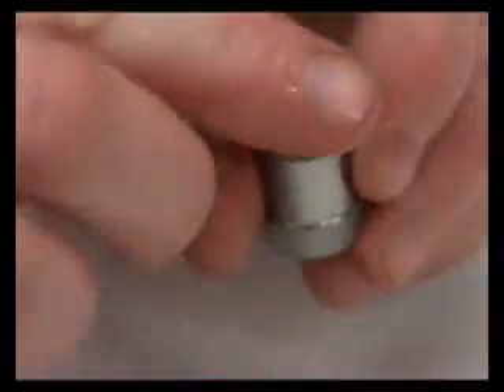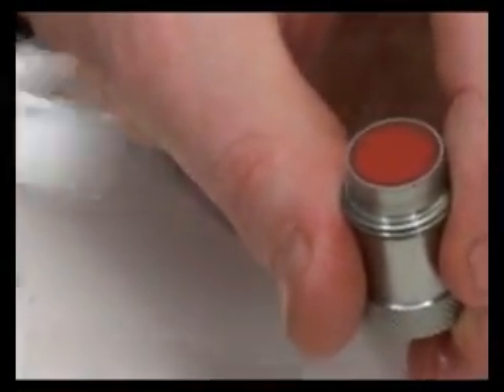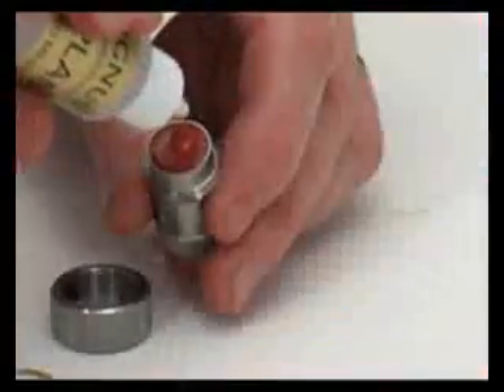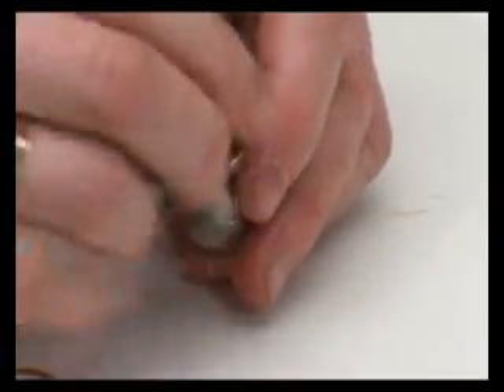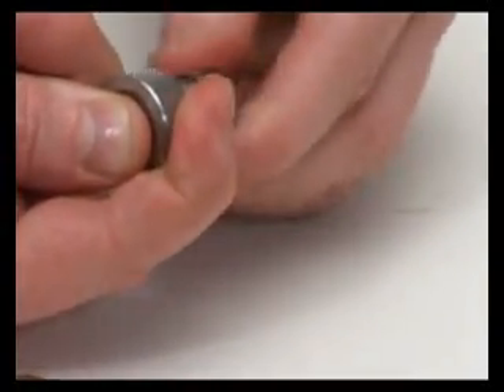Next, excess couplant should be removed from the face of the probe and a few drops of membrane couplant applied. This expels any air trapped behind the membrane. As the probe is tightened up, a slight pressure needs to be exerted to the face to ensure no air bubbles are trapped behind the membrane.